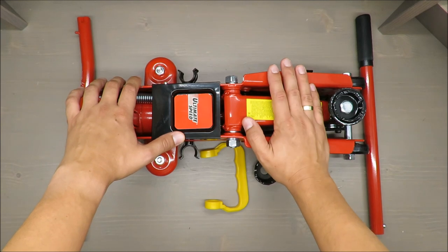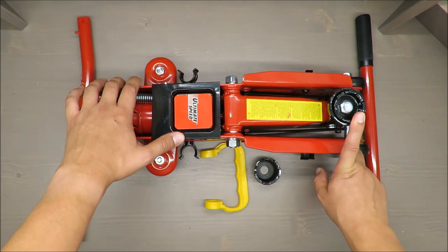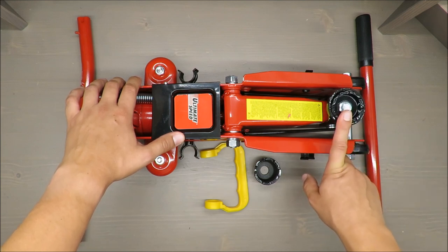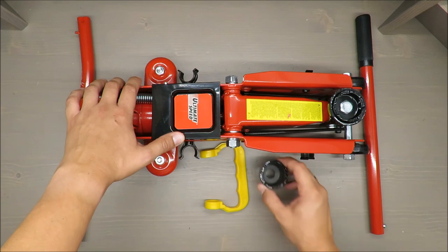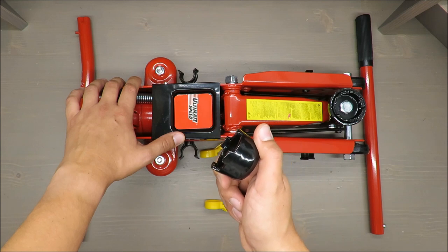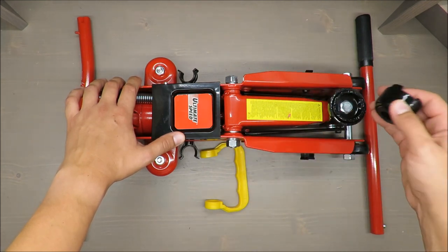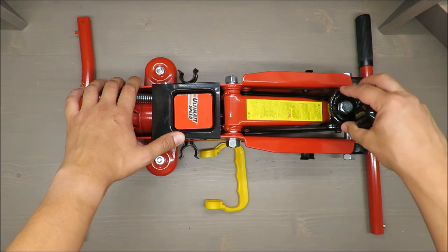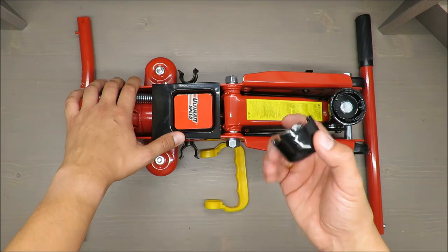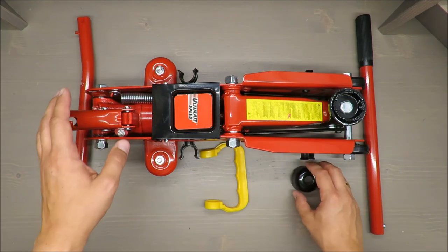What you are paying for: two ton load capacity, lifting height from 135 up to 340 millimeters. With the supplied adapter it will be a little bit higher — up to 357 millimeters — so we gain 15 millimeters. I won't use the adapter today but it's good to have.